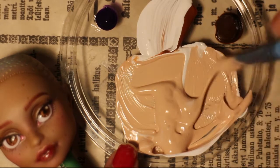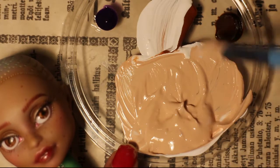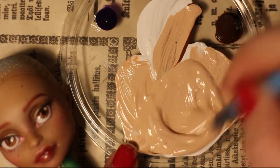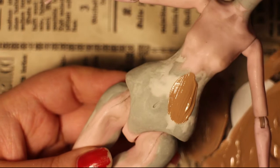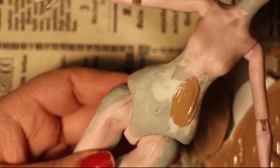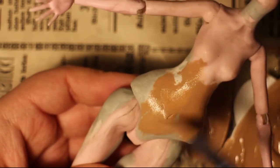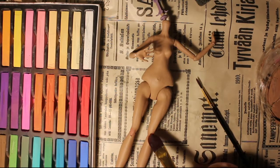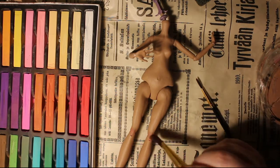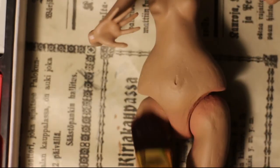Trying to match her head was pretty tricky, but I think I got fairly close. She is going to have a long sleeve blouse and a high neckline so it should not bother too much in the end. I prep the body with MSC as well and blush it using the same soft pastels as I did on the face. I also add freckles off camera to further match the face up.